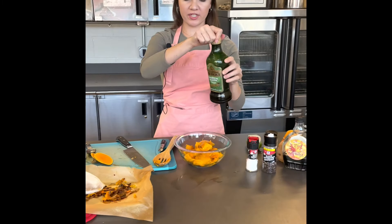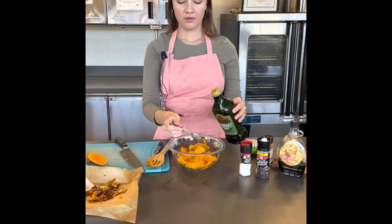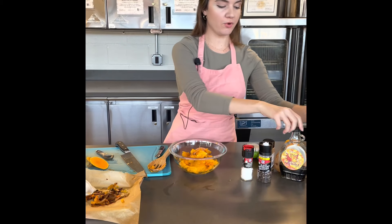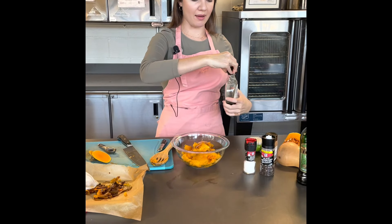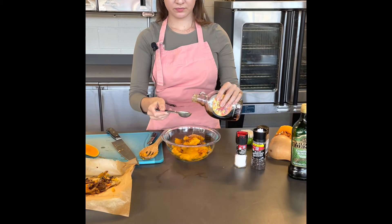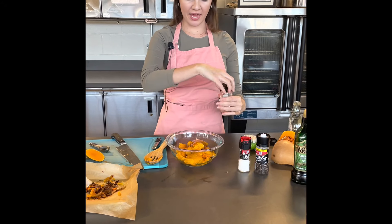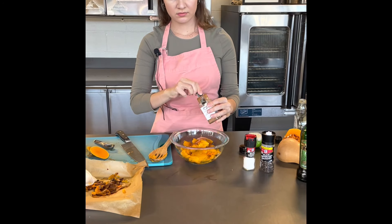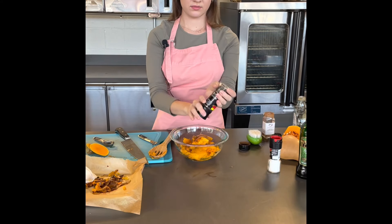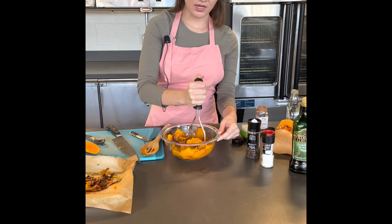To my squash, I am going to add a couple tablespoons of oil — you can also substitute butter. And I'm going to add some maple syrup. You could use brown sugar, or a combination of brown sugar and maple syrup. I'm going to add a quarter teaspoon of cinnamon, and then just a sprinkle of salt and black pepper to taste. You can puree it, you can mash it with a potato masher like I am, or you can mash it with a fork.